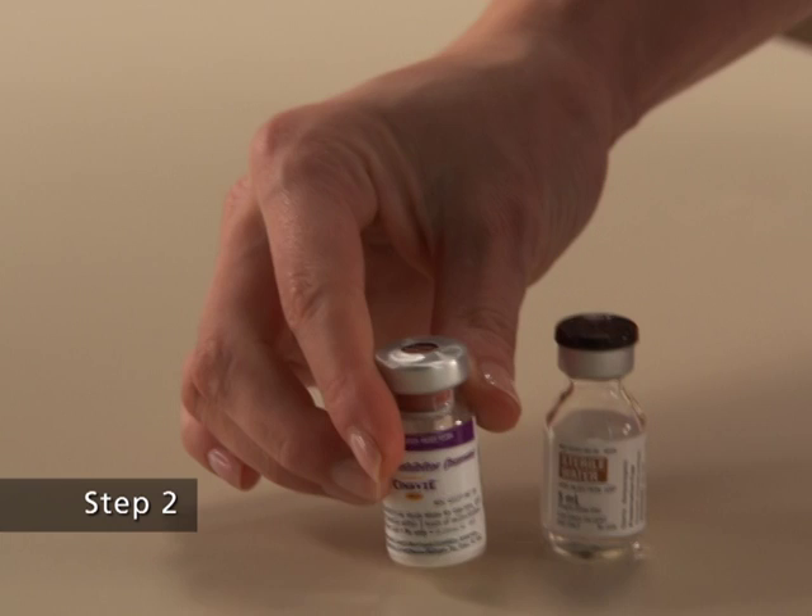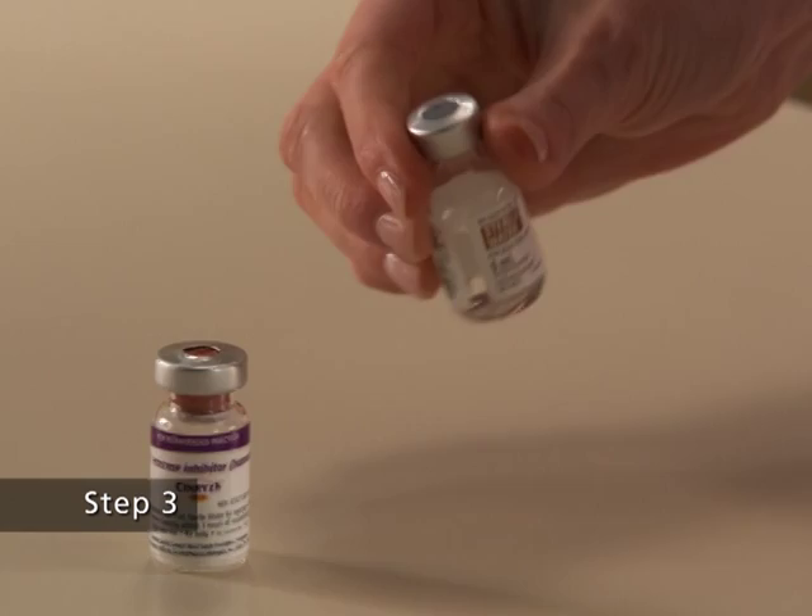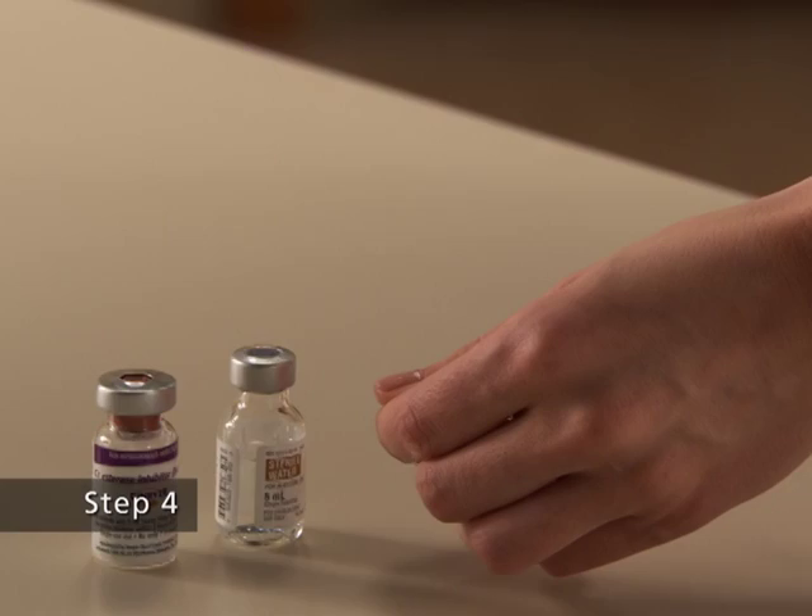Step 2. Remove the cap from the vial of Synrise to show the center part of the rubber stopper. Place the vial of Synrise on a flat surface. Step 3. Remove the cap from the vial of sterile water to show the center part of the rubber stopper. Place the vial of sterile water on a flat surface.